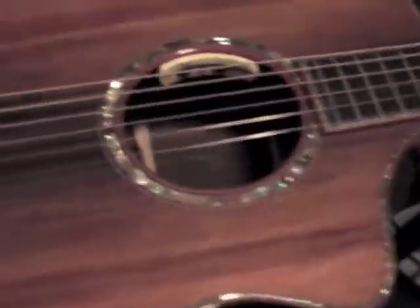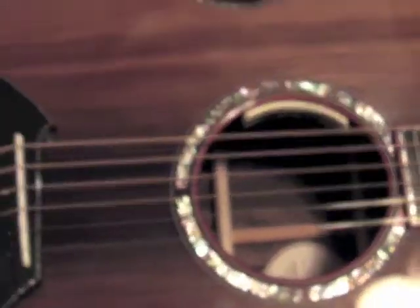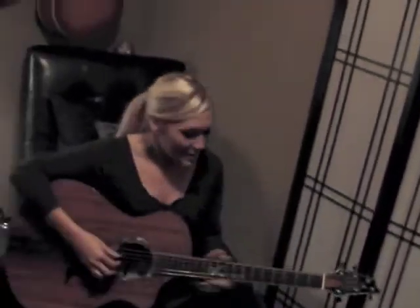We've got the Anthem system — the LR Baggs — it's their brand new, awesome electronics. And all of this. Breedlove did such a great job making it, and it sounds awesome, which is really cool.